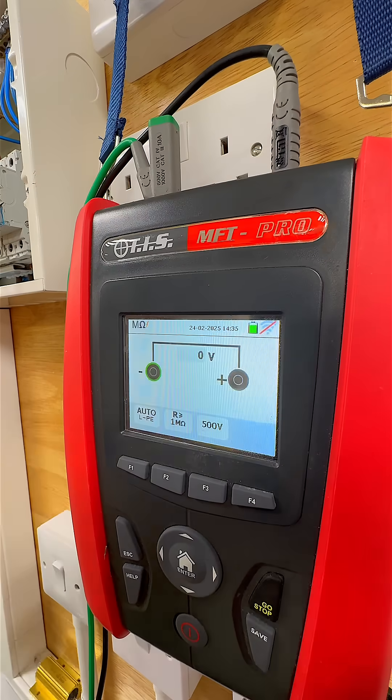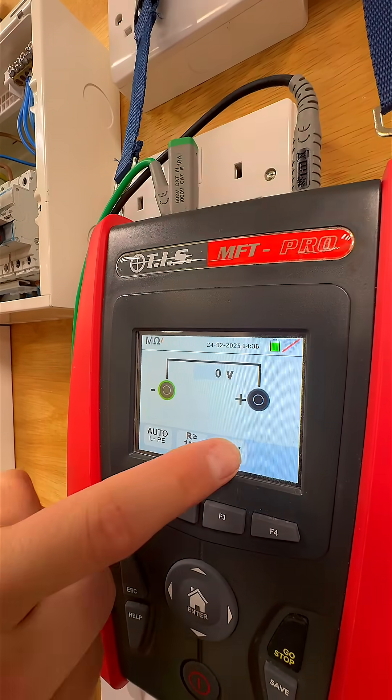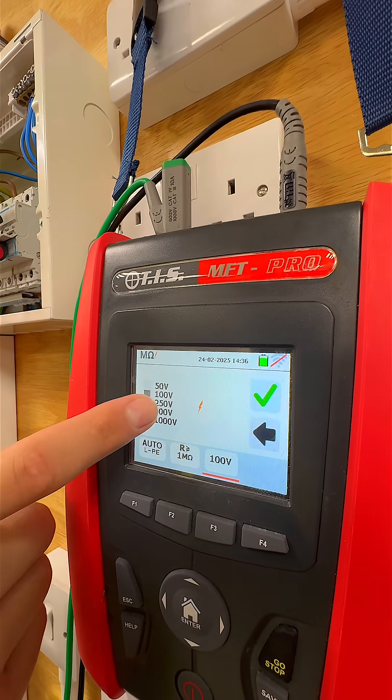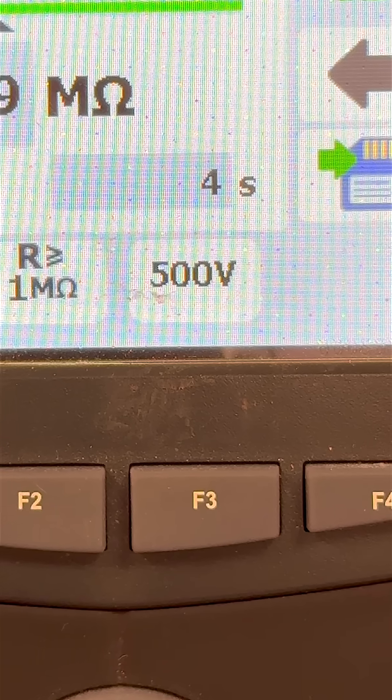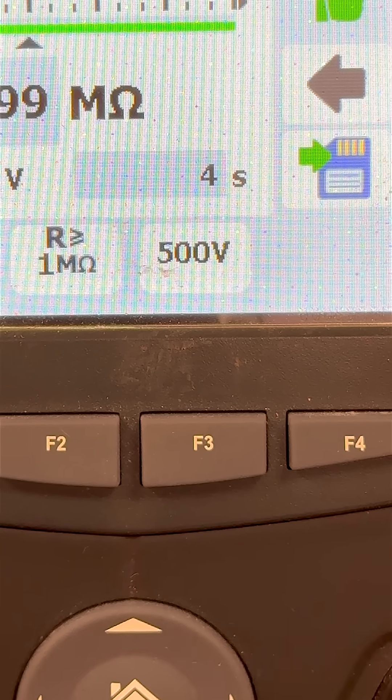Set your TIS MFT Pro to the required insulation test voltage — typically 250, 500, or 1000 volts — depending on the system design and condition. For new installations, always use 500 volts DC unless otherwise specified.